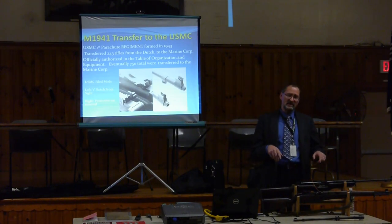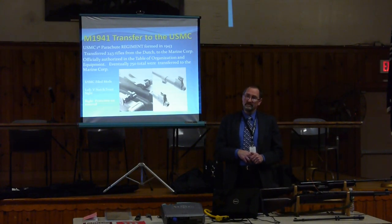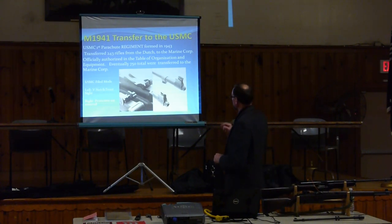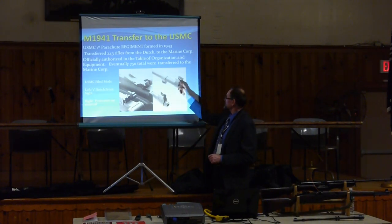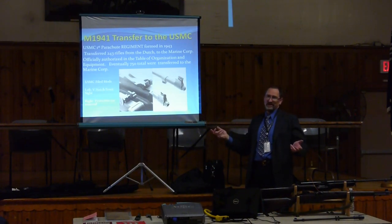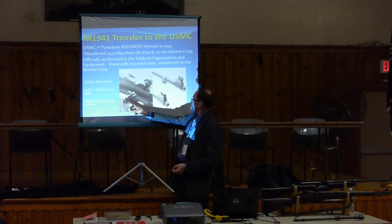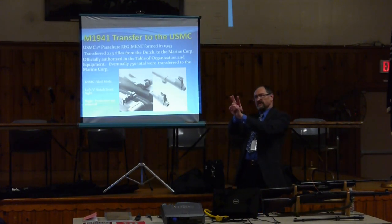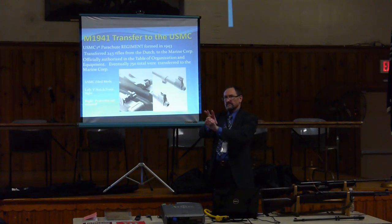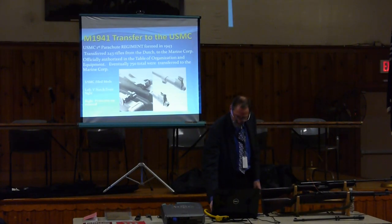Eventually 750 of them were transferred over to the Marines. Some Marine Corps modifications included cutting down the protective ears, similar to the 1903. At the rear sight, they scratched in a different configuration — more of a leaf sight, as close as they could get to flying out of the field. Not all of them had this modification done.